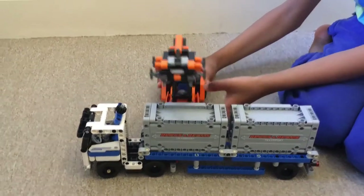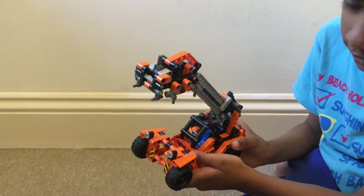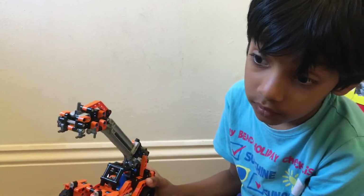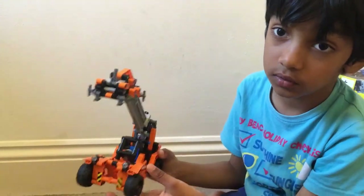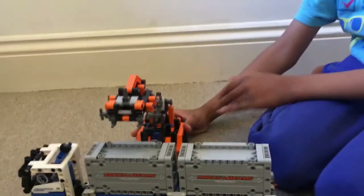If you can't see this vehicle, I'll lift it up so you can take a good look. Make sure you have seen the other two videos before you're looking at this one. This video is called Grabbing and Locking.